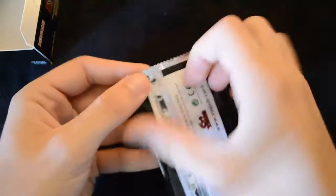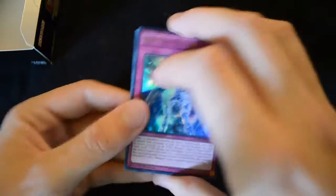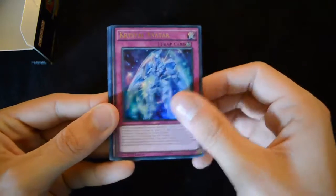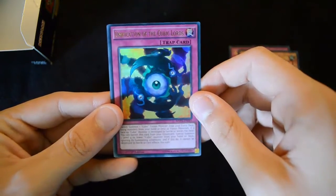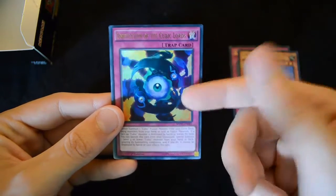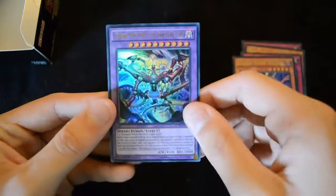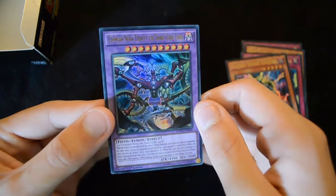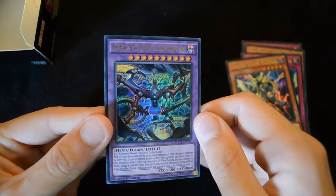For the second half of this box I'm going to be moving a little bit faster, basically because you've seen a lot of these cards already and I don't think it's really worth naming cards we've already come across. This is the Unification of the Cubic Lords, which is essentially how they fusion summon. And here's the big boss monster that was card of the week a short while back — this is Crimson Nova Trinity the Dark Cubic Lord.